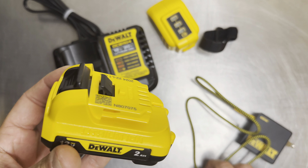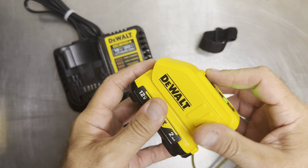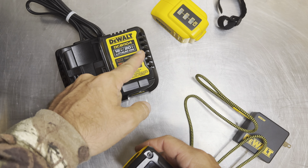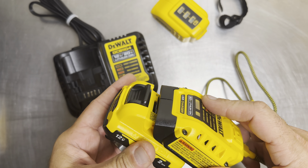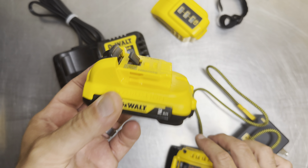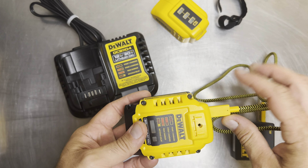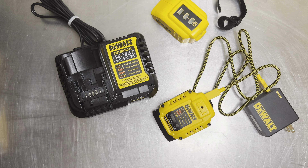One important limitation: unlike some docks and adapters that work with the 12-volt line, this charger does not accept 12-volt batteries. It is strictly a 20-volt max lithium-ion connection. The rails are configured differently to exclude the 12-volt form factor, likely because of the dedicated wiring needed to push the higher amperage output.